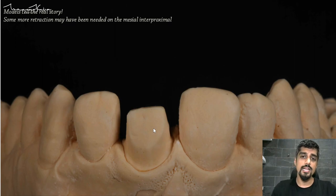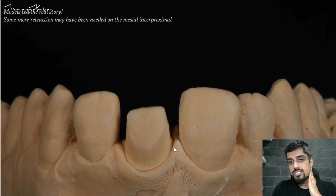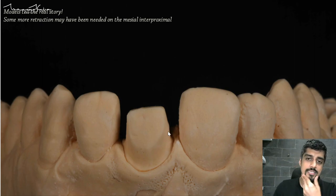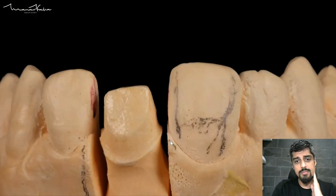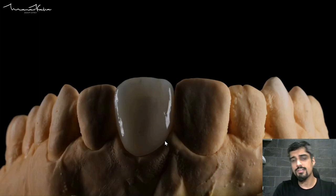What else you can notice is that in some areas the retraction is very good and the gingiva is away from the margin, but in this area my technician is going to find it a little difficult to do the die ditching and die cutting, because the gingiva is too close to the edge of the margin. I could have gotten more retraction, at least in the mesial interproximal region. You learn from your mistakes. This is the die preparation that my technician has done — obviously still a fantastic job — and this is the photograph of the die on which the wax-up and restoration will be made.